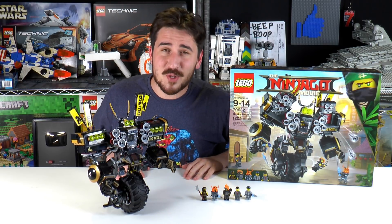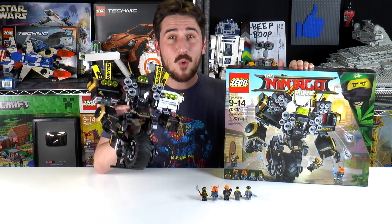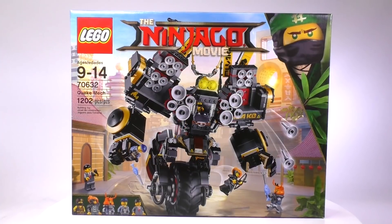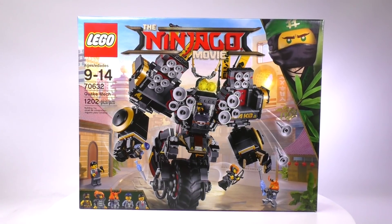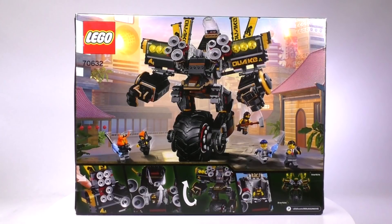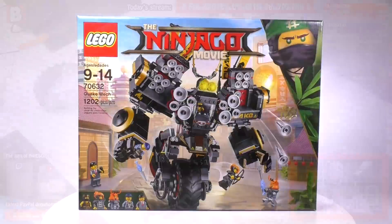Hey everybody, welcome to Brick Vault, my name is Jack. Today we are reviewing a Lego Ninjago movie set — this is the Quake Mech. The set is recommended for ages 9 to 14, it is set number 70632, and it has 1202 pieces included, with five minifigs and one very sizable build for a unicycle-style mech.